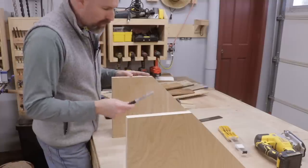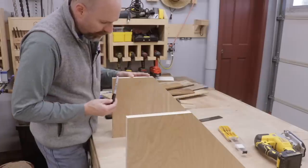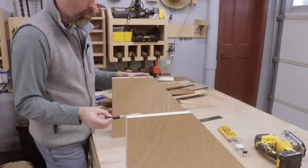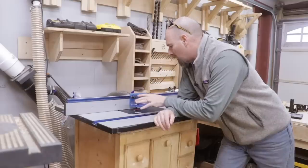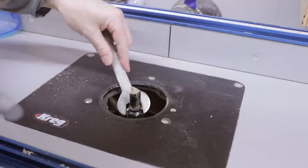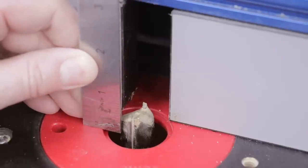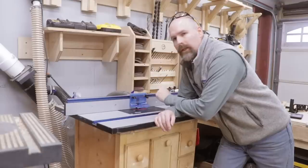Now that I have the two sidewalls complete, I'm going to use a three-quarter inch rabbet bit and cut a rabbet on the front, bottom, and back of the cabinet walls — that'll make it much stronger when assembling it. I've got the router table all set up with the three-quarter inch straight bit to half an inch depth, and I've also got my blast gates open for my dust collection. Let's go ahead and cut those rabbets.